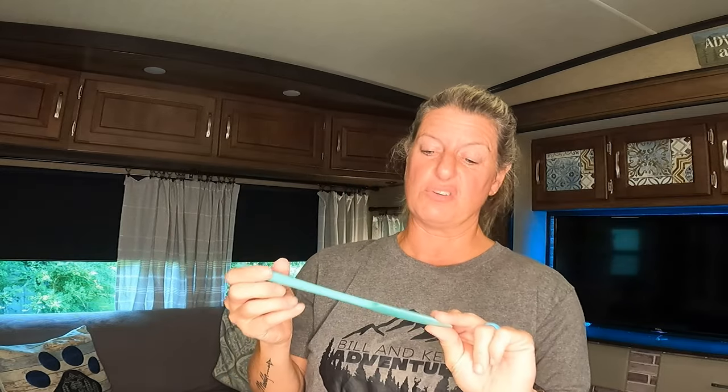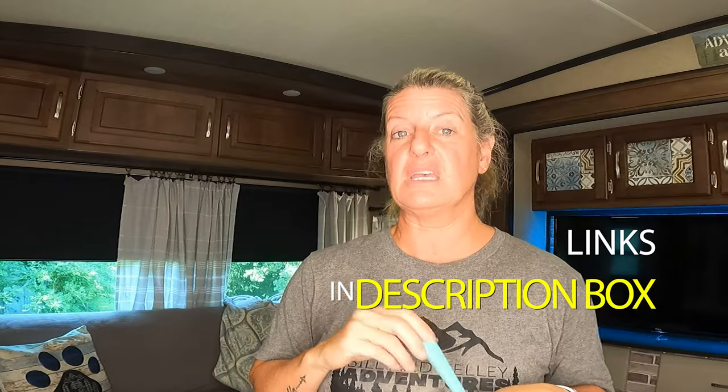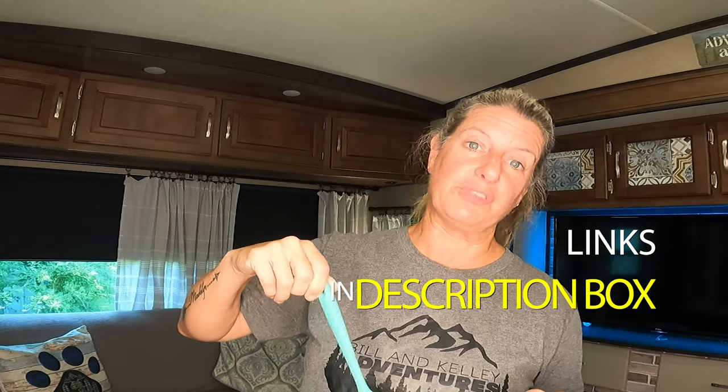This is a little silicone spatula. You can get these at the Dollar Tree for $1.25, but I only paid 89 cents for this one. It's flexible and good for getting into jars and getting extra stuff out. For 89 cents, I really don't think you could go wrong on this. I will leave links in the description box to everything I talk about today, so if you're interested in getting something you can use that link.